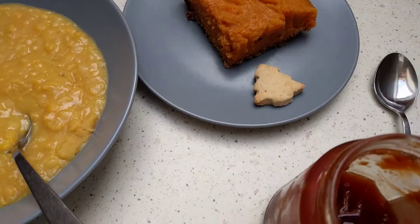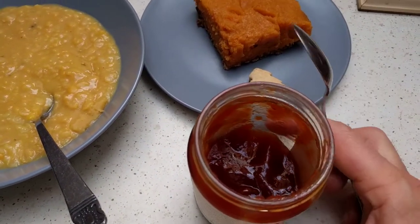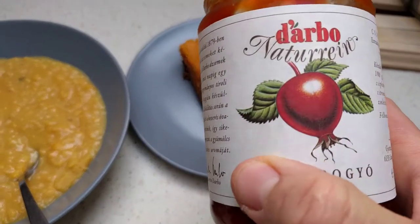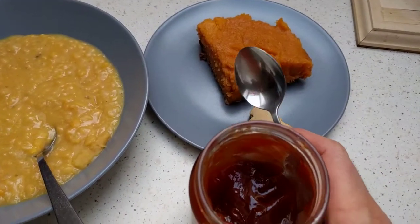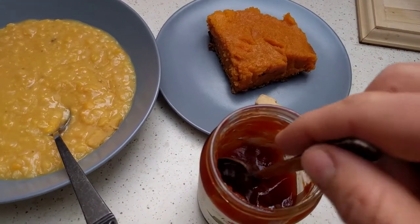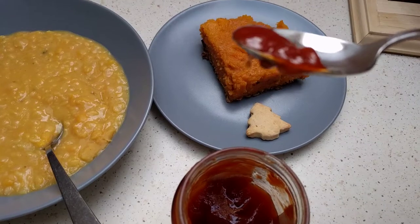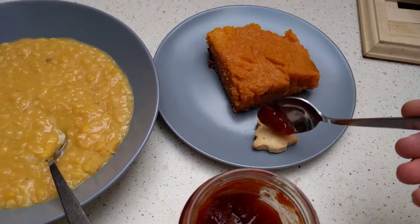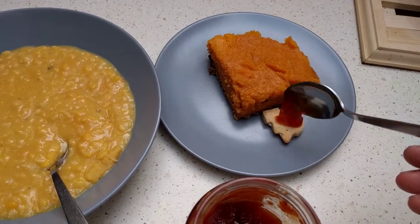What I took that out for is to show you guys the rosehip jam. This is just store-bought — I did not make this — but it's very delicious, and this is what you can make out of the rosehips that I showed you earlier. This goes really well with just about anything, but I'm going to put a little bit on this cookie. And then I am going to get to eating.